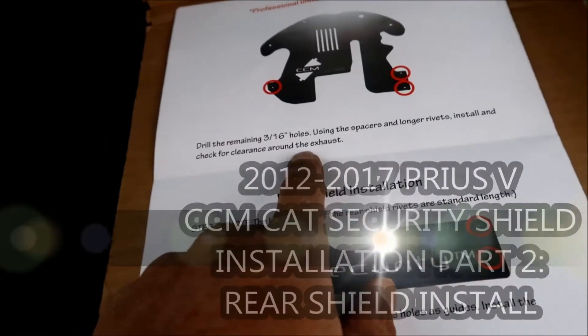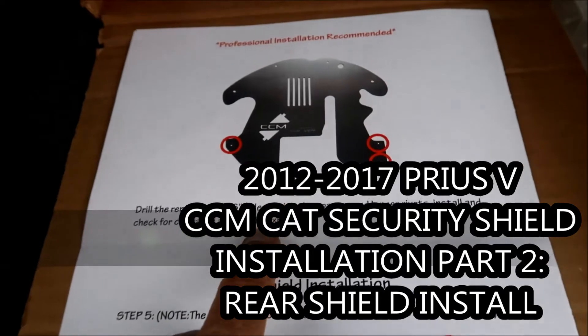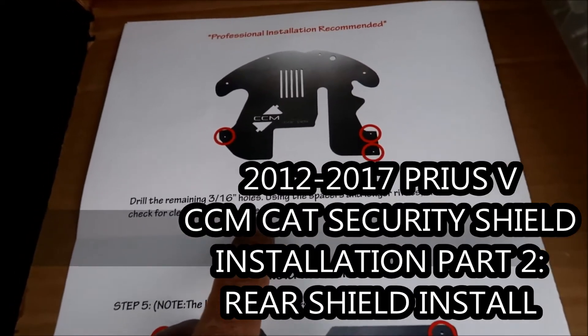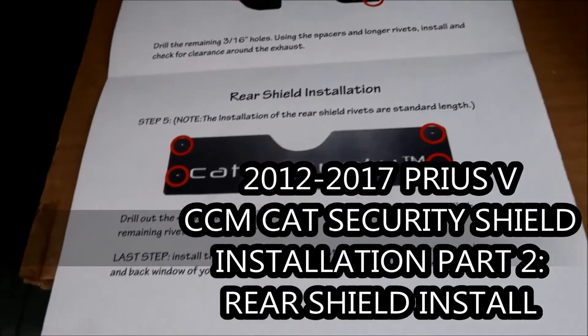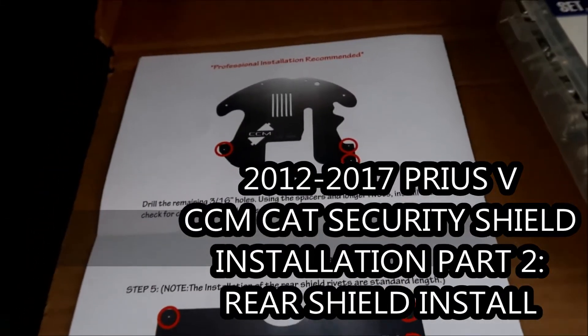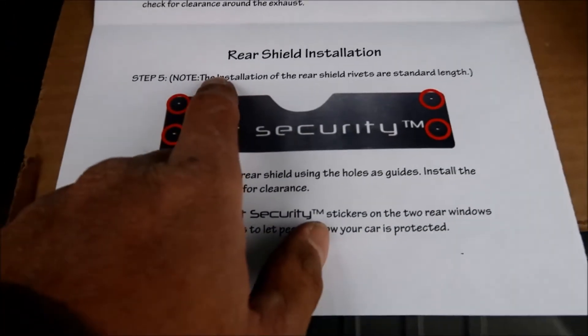We just checked for clearance around the exhaust and it's pretty damn close to that catalytic converter. If you hit a bump or something you might hear it pop up and hit the catalytic converter, but hey, it's better than getting your cat stolen.